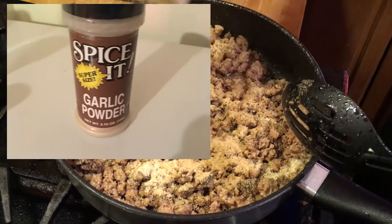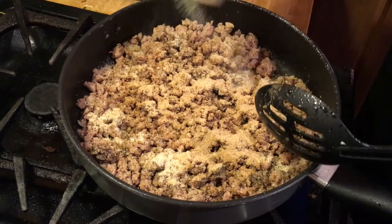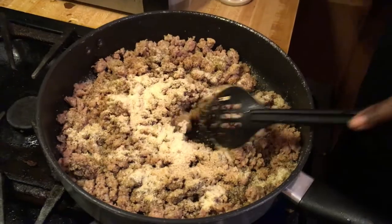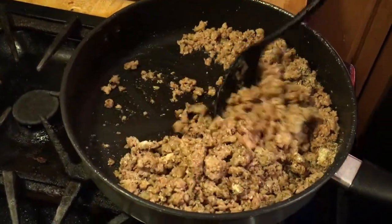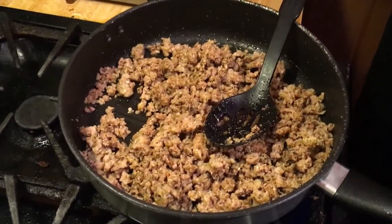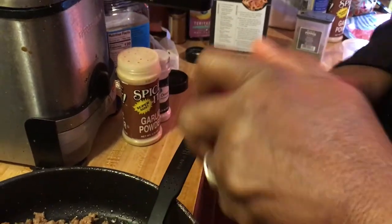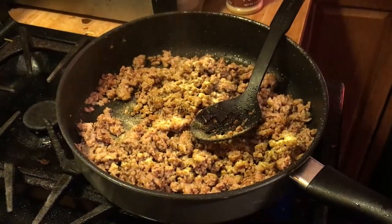Don't be scared of the garlic - add the garlic. And we've got some onion powder here. I'm sprinkling it - don't be playing and scared to season. If you're too cheap to buy seasoning, I don't know what to tell you. I'm also adding a little Goya all-purpose seasoning - just a little sprinkle like that.